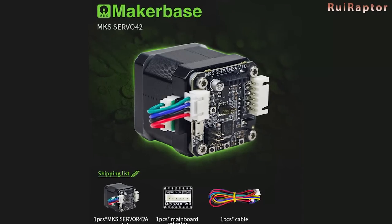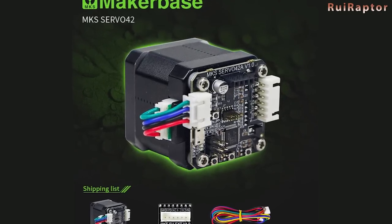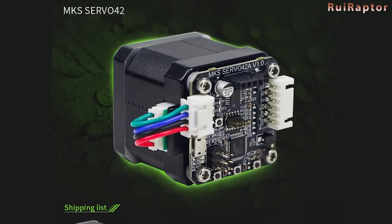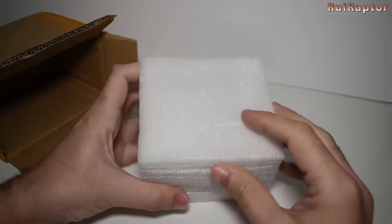Hi guys, so a few weeks ago I was browsing the MKS-based store on AliExpress and found this closed-loop motor. We got a bit curious so we decided to order one and test it. The package arrived this week and this is what's inside.